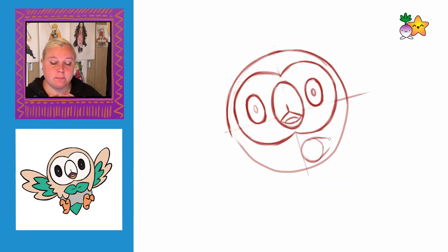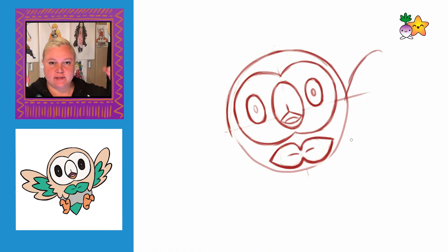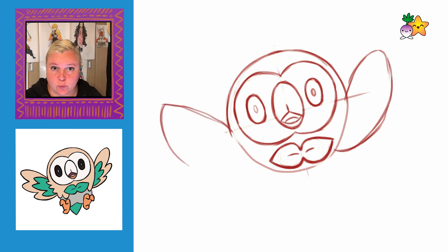Next we're going to draw on his bow tie type thing, so we're going to use circles with triangles on the end. For the wings I'm going to be drawing in oval shapes to help me first of all to get the overall size of the wings, and then I'll go back in and draw the feathers.